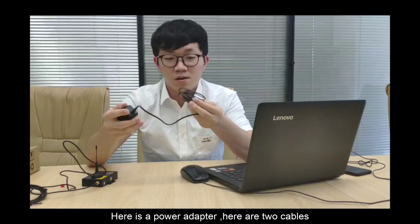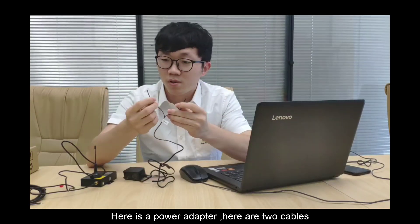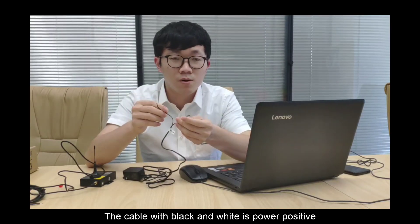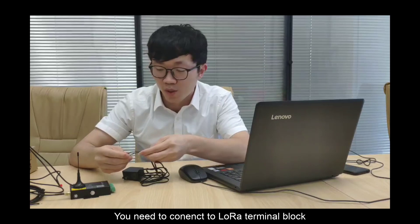Here is the power adapter. It has two cables. The cable with black and white is power positive, and the other one is power negative. You need to connect these to the Lola terminal block.